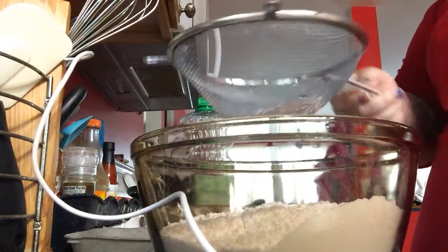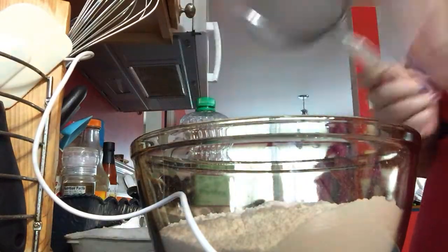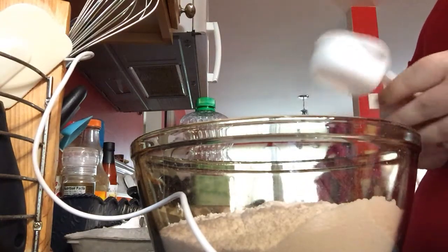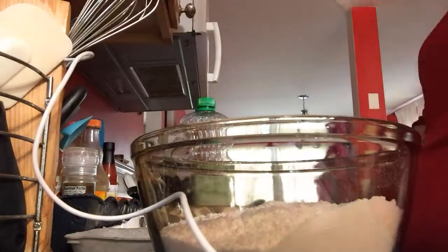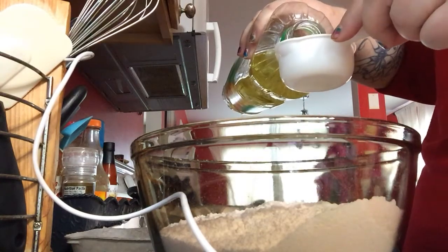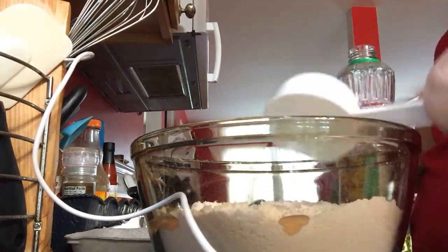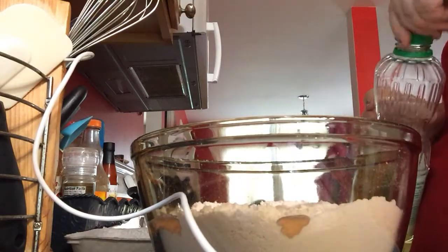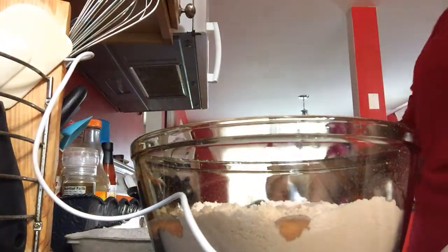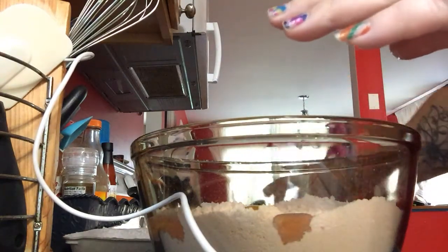When you get to the end you always have these little round bits — I just rub them in. So that part's done. Now you need a third cup of vegetable oil or melted butter. Pour that in, and then two eggs. It splattered on me — and that's it.